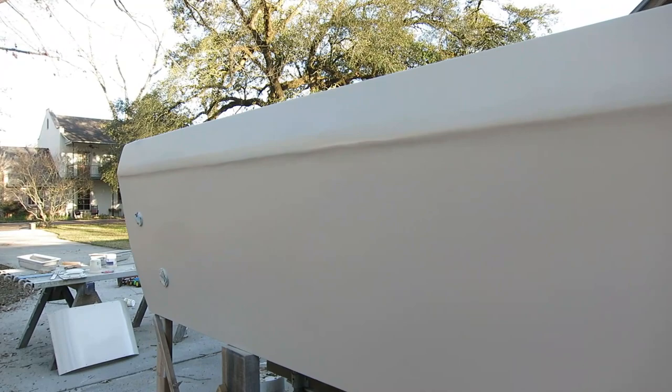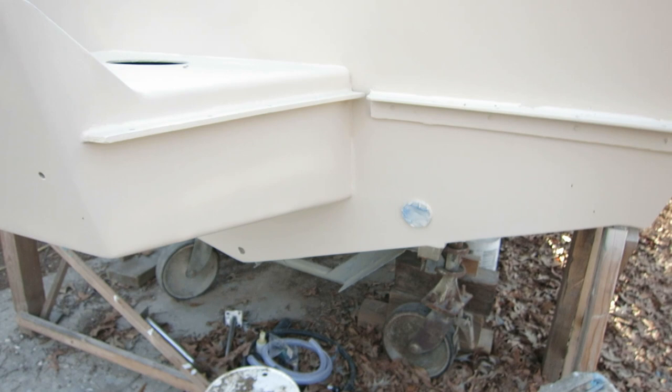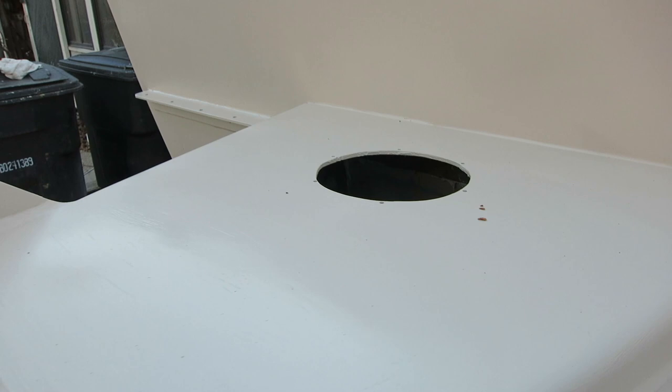Five days for it to get hard so I can sand out some runs, because I got some runs since I couldn't see with the sun in my face. But from the engine area down I'm calling it good. So I'll go ahead and put the swim steps back on, put the hatch in here and caulk it down — it had never had caulk under it before. So good progress, pretty happy.